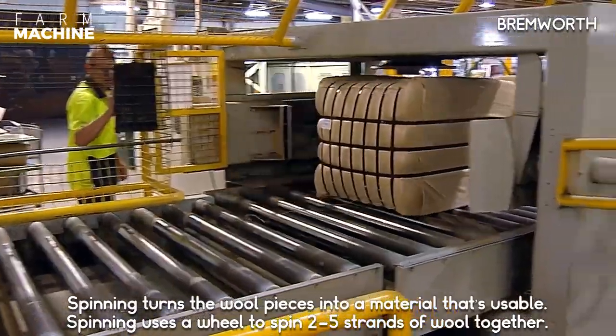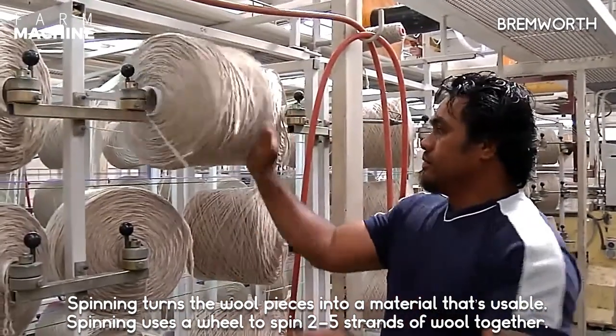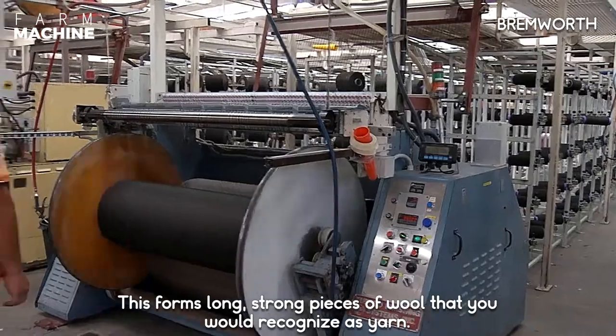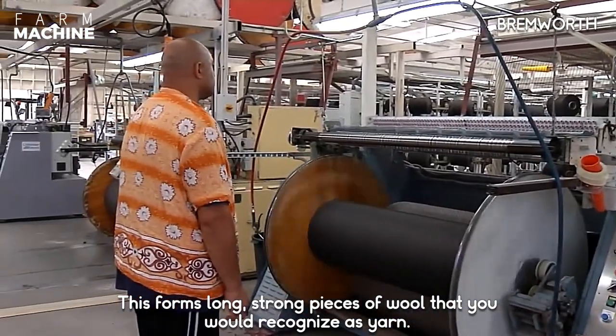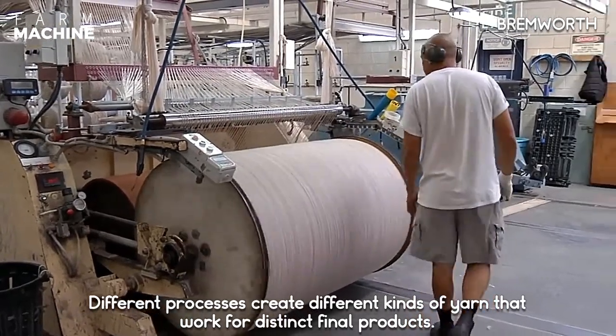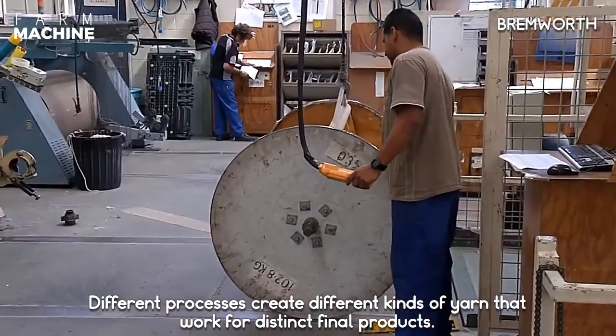Spinning turns the wool pieces into a usable material. Spinning is a way to twist two to five strands of wool together, forming long, strong pieces of wool that you would recognize as yarn.